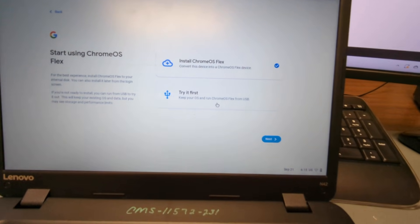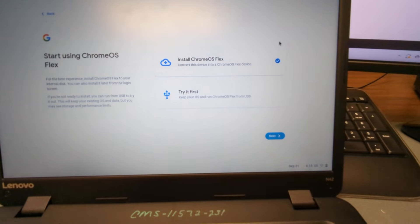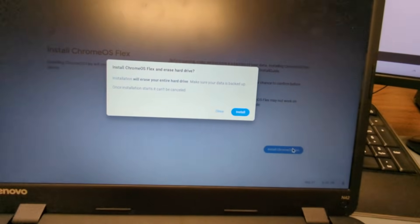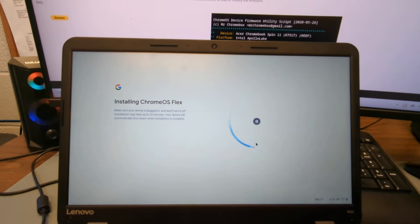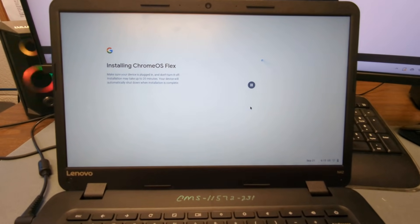It says 'flex' instead of just regular Chrome OS. You can install it or try it first — if you try it first you're just running it off the USB drive and it's not actually installed. We want to install Chrome OS Flex, so make sure that's selected, hit Next, and then hit Install. Once it's done, the computer is automatically going to shut down — so you'll know it's finished when the computer shuts off.